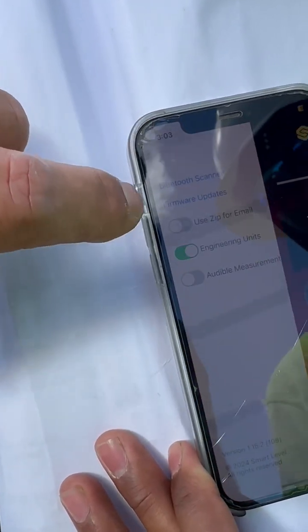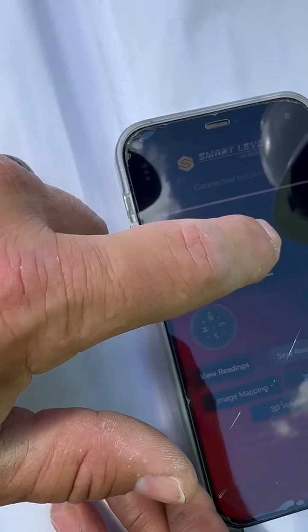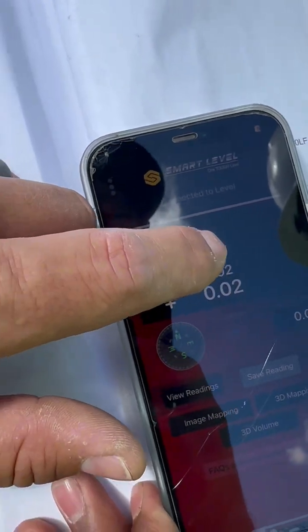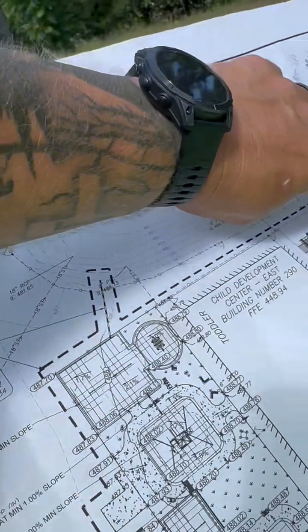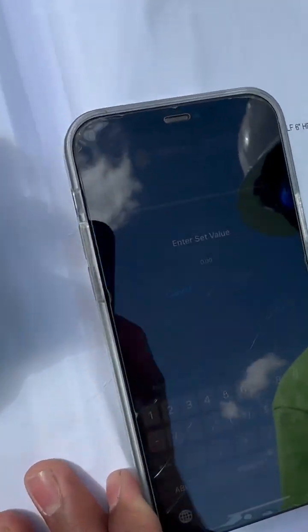All right, so now we've got engineering scale turned on. We hit the three dots, we turned it into engineering units. You hit the top number to set your value. So we're entering our elevation as 487.87 — that's our datum, that's our new zero.